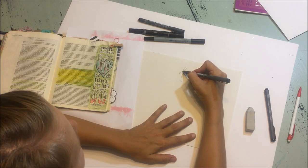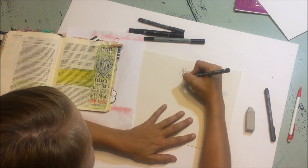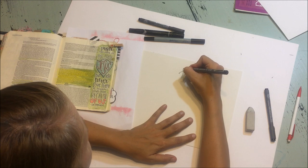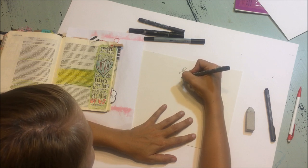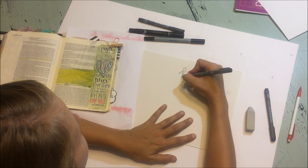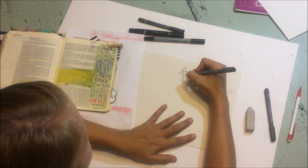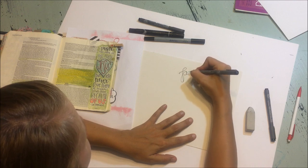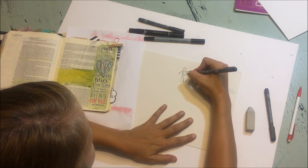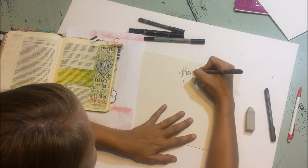So this is an up stroke, so I don't do anything to it. But here would be a down stroke, and so I would fatten up that stroke a lot. A lot of times I'll go over the entire letter while I'm doing this just to make sure I get a really good clean line. So again, this is the up stroke, so I don't change anything about it. But here on the down stroke, I'm going to make it a lot thicker. I'm just going to go around and thicken up each of these letters.